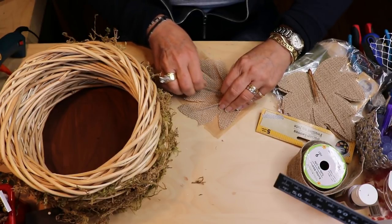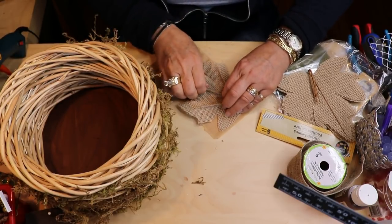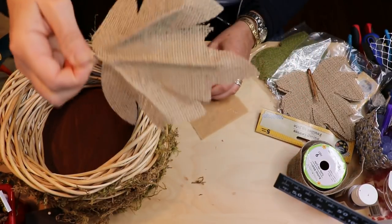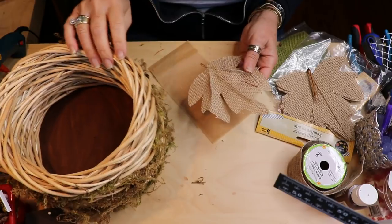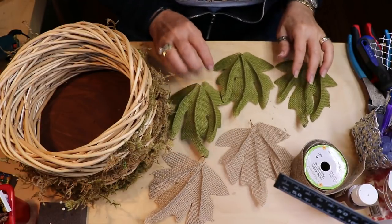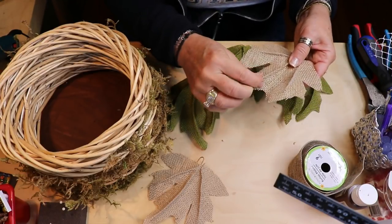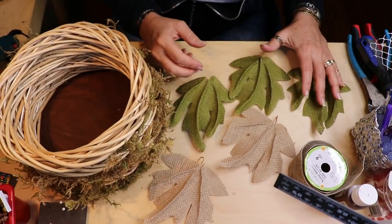I'm not going to do a whole lot of leaves because I don't want to cover up the nice sticks and the moss and all that good stuff. We are going to be adding some of the little fall berries too. I have my leaves done — I did three green and two regular burlap, plus the center sections. They all have the wire but you can bend them a little bit to give them more of a real leaf feel.